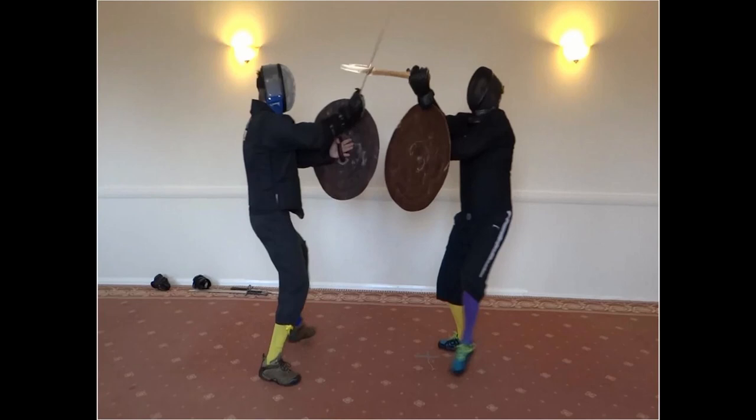Other HEMA techniques reproduced other marks found on the historical blades, but due to the fluidity of the techniques, it was hard to establish the exact actions that caused the marks.